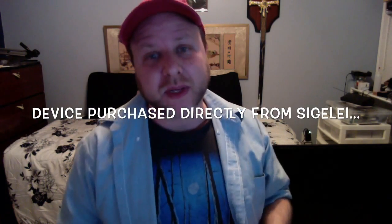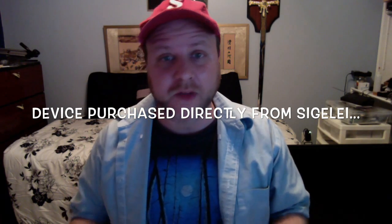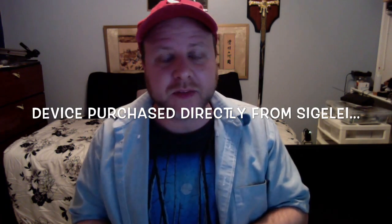The Sigeli 20 Watt is a new variable wattage — or selectable wattage — device out of China. It is much like the DNA20, but it is not a clone of the DNA20. It is a selectable wattage device, meaning that you select your wattage — here it's set to 11 watts — and then you vape. Unlike all of the other boards and chips and devices that have come out of China, this one actually does do a good job at the wattage.